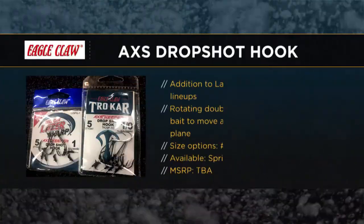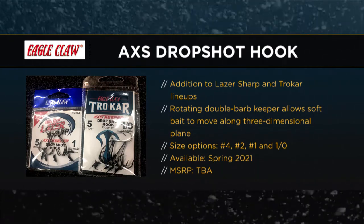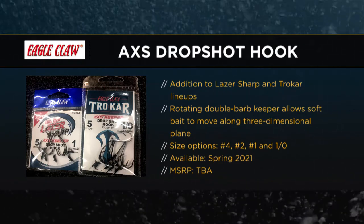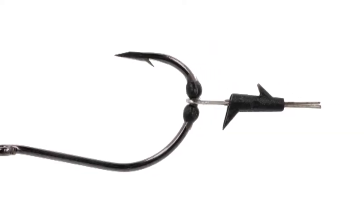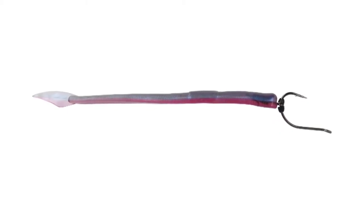I'm really impressed with the new one which has to do with drop shotting. We're very excited about it as well. Basically what we have is available in Trocar and Laser Sharp, and we're calling it the TK-25 with the Access Keeper. We kind of went after a problem many fishermen have — when you nose hook that bait, you lose a lot of baits. Those expensive soft plastics tend to fall off. What we've done is taken that outside of nose hooking it, with our keeper here, putting it outside the hook. That's why we call it 'access' — it's kind of an axis on the shank of the hook.